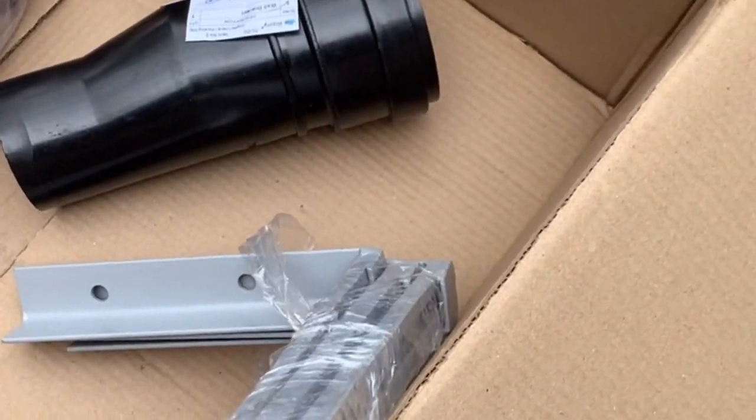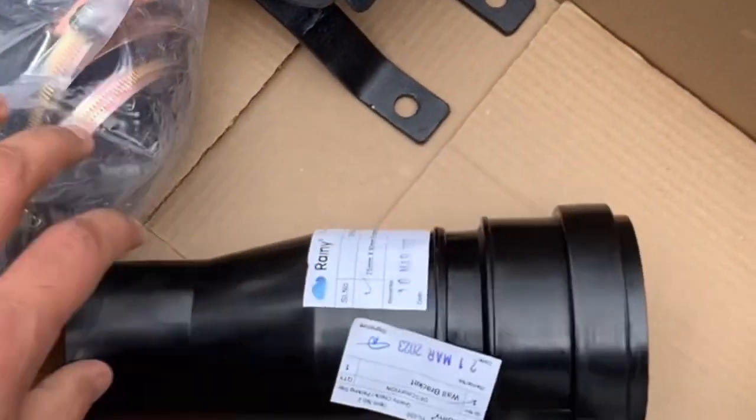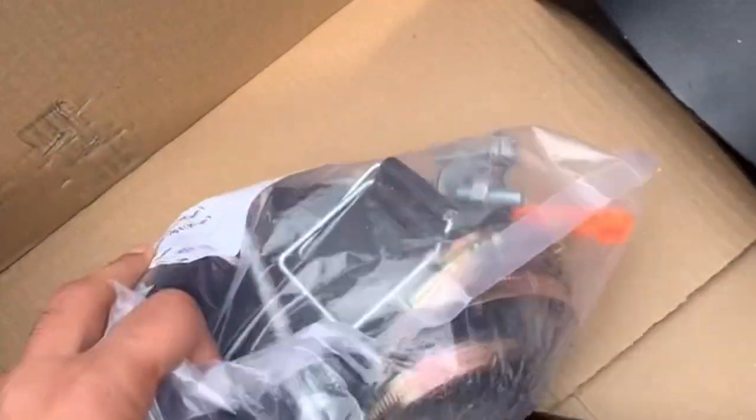So we have this clamp, we have this channel, we have all this stuff and we have this main filter box.